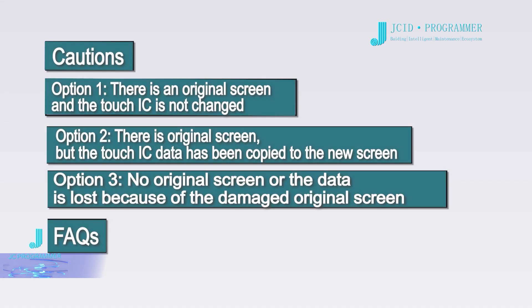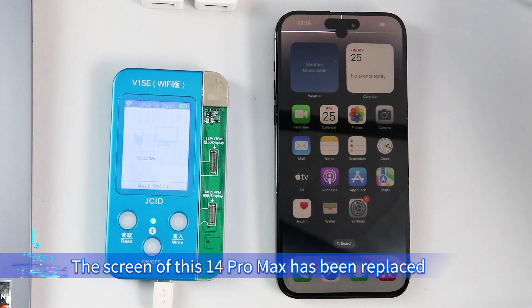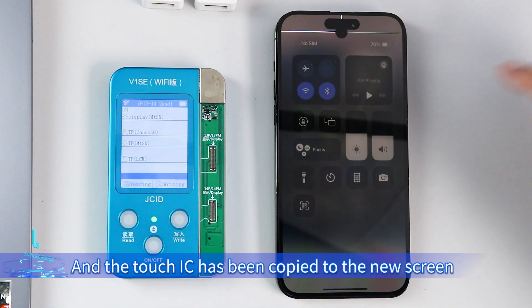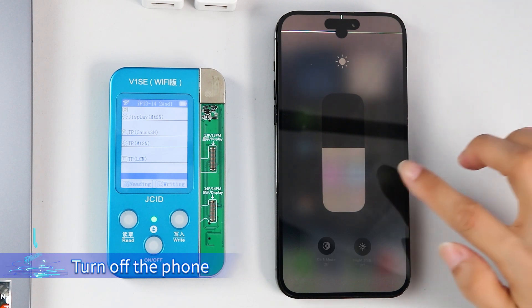Option 2: there is an original screen, but the touch IC data has been copied to the new screen. The screen of this 14 Pro Max has been replaced and the touch IC has been copied to the new screen. There is no True Tone and no pop-up window. Turn off the phone.